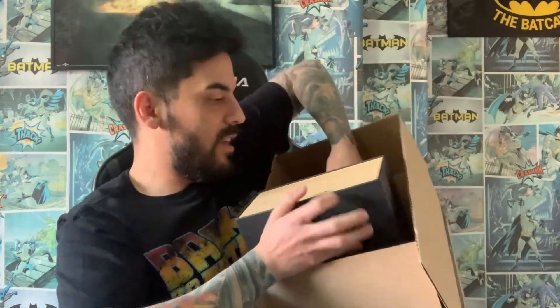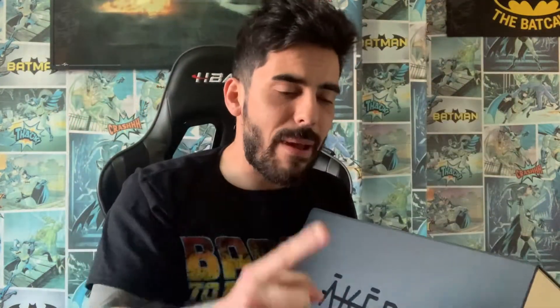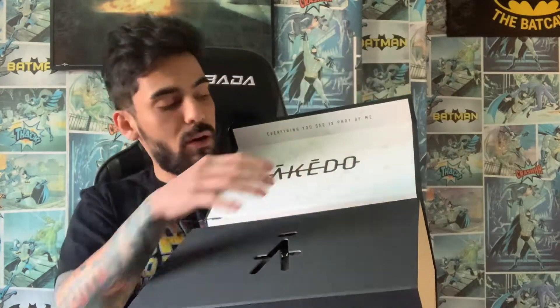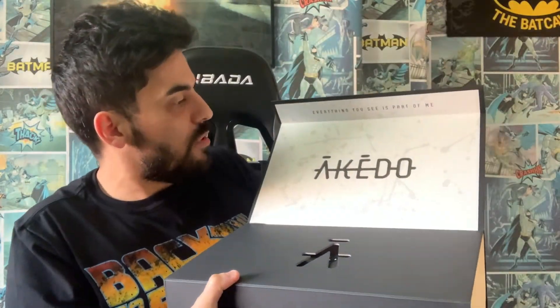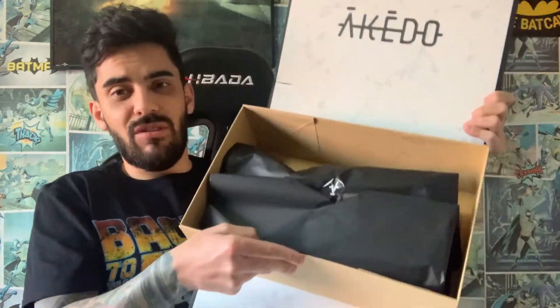Let's get this out of the box. Straight away, as you guys can see, you get a nice black box and it says Aikido right there. I will be keeping the box with these shoes. I did order two pairs so I can wear one and keep the other. I opened the box and there's some nice decorative Aikido artwork on there — it says 'Everything you see is part of me.' It's just covered in a black wrapper.